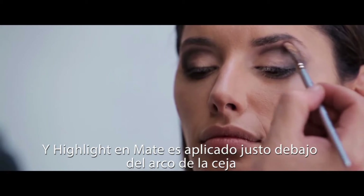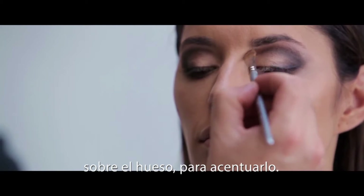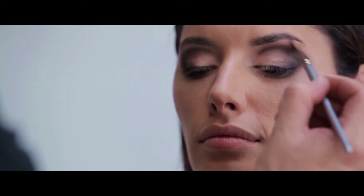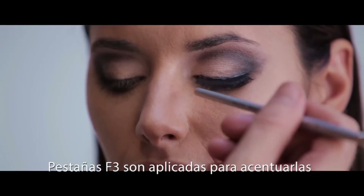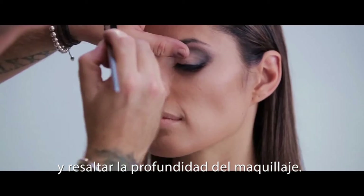A matte highlight is now applied just beneath the brow bone to accentuate the arch. Lashes in F3 are then applied to accentuate the lash line and enhance the depth of the makeup.